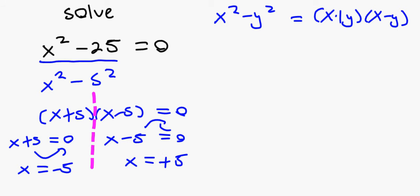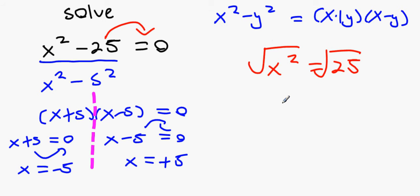Another way: move 25 over to get x² equals 25, then square root both sides. You get x equals 5, but remember to include the minus 5 — the answer must be plus or minus 5.